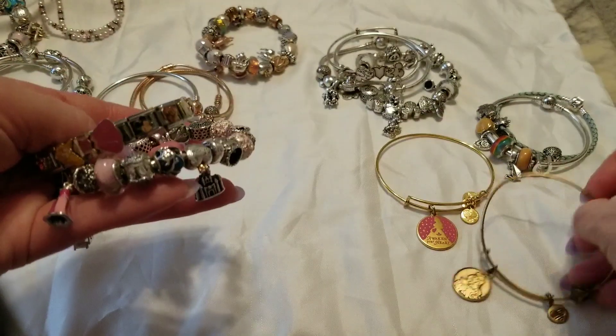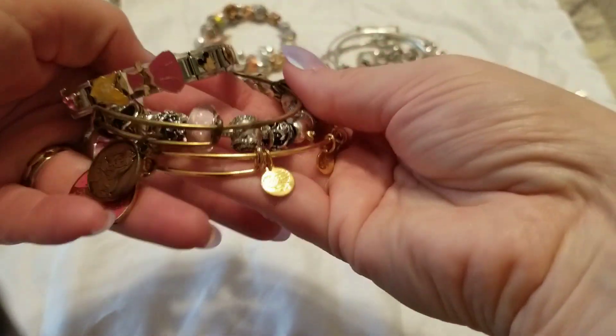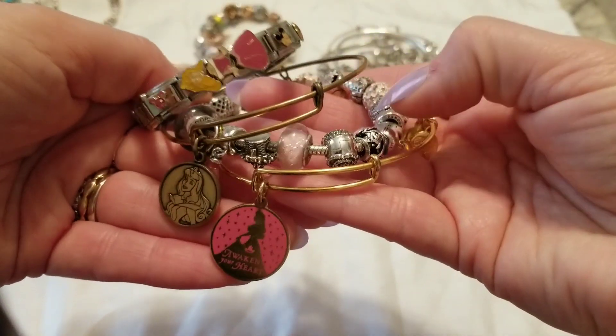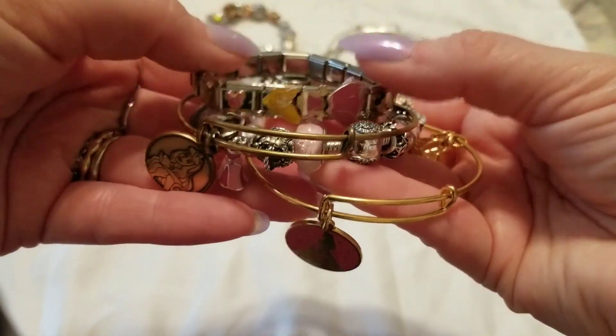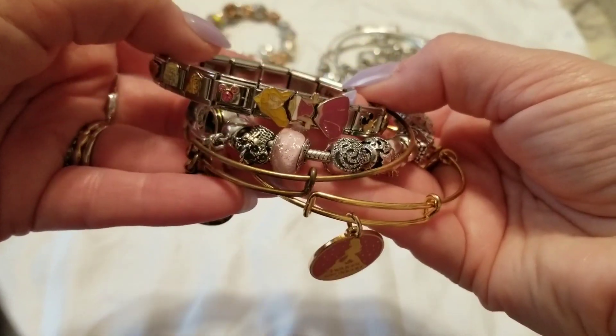Sometimes I'll even mix my Alex and Ani in — like I go every other one with the two different bracelets. So I have my two sleeping beauty Alex and Ani in the golden colors — this one's like an old antique gold and this is a shiny gold — and then I have the Pandora bracelet with a sleeping beauty charm, and then my sleeping beauty on my older style charm bracelet. I think they called them the Italian charms.